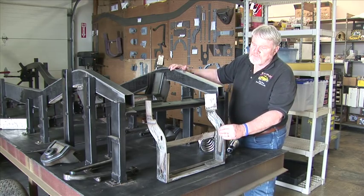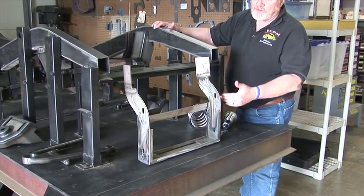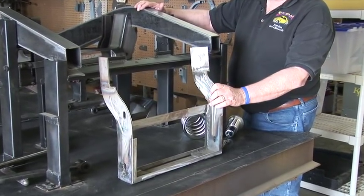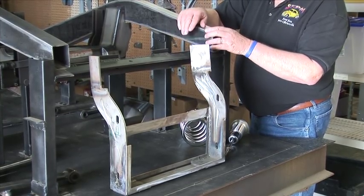Up front here is the radiator support. Basically you have your fender supports. This bolts down to the front crossmember, which gets installed right here to hold your radiator and your support.